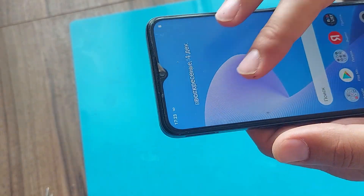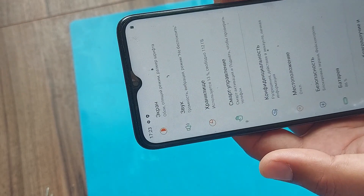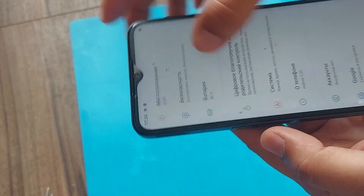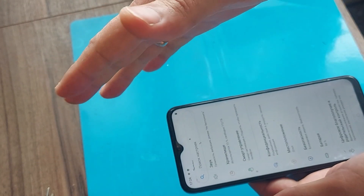And so friends, the phone is completely ready for work. I hope the video was useful. Subscribe to the channel, put your fingers up and see you soon. Good luck with your repairs. Bye-bye.